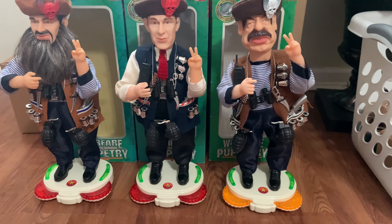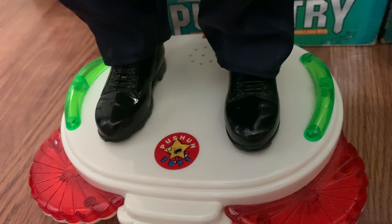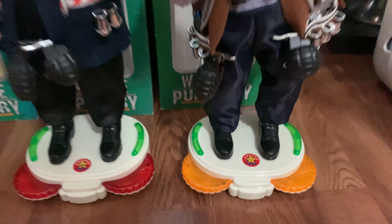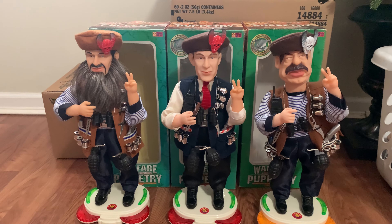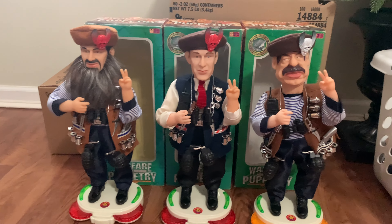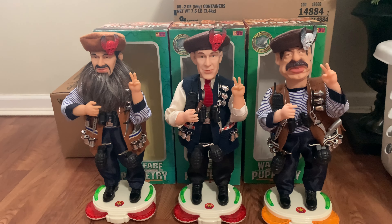I'll show you the logo on their bases — it says Pouchon Toys and has a little cartoon star character on there. They're really cool items. I'm very glad to have these and I hope to find the really obscure variants like Fidel Castro, the terrorist baby, and the pirate one. The pirate one was actually on Shop Goodwill a while back, like two or three years ago, but somebody bought it unfortunately.